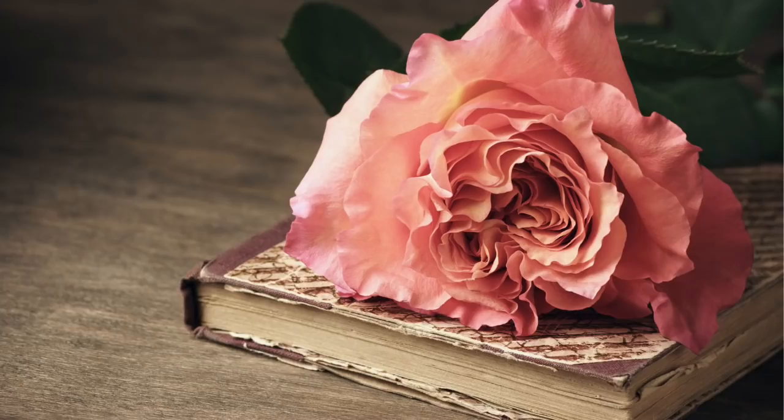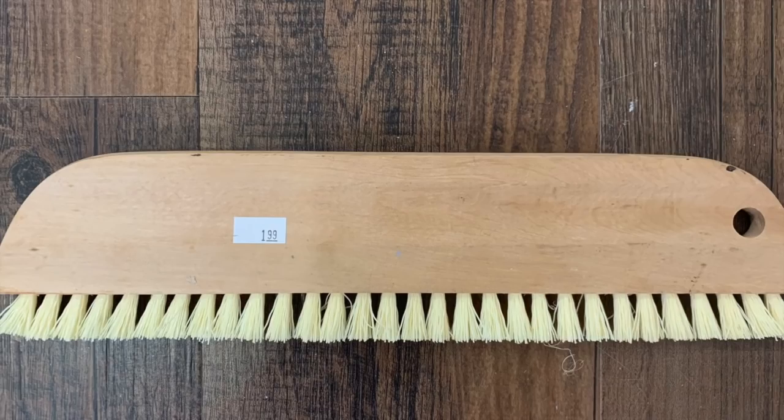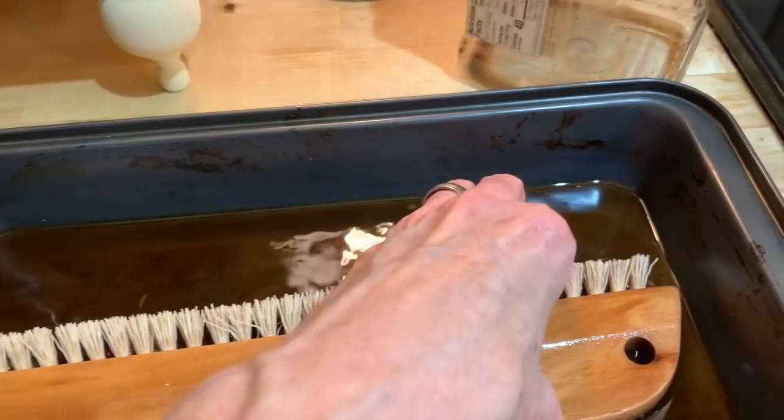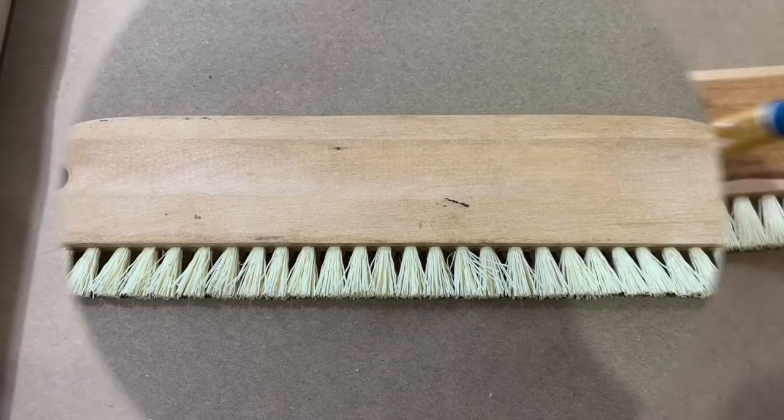The first project I'm going to work on is going to be this thrifted brush. I acquired this at Goodwill and I paid $1.99 for it. Vintage brushes are a big trend right now and a lot of times you can find them in antique stores, but they can run up in price. For $1.99 I thought I would just try to give this one a good try and make it look vintage myself. I tried to stain it in coffee but it did not take the stain.